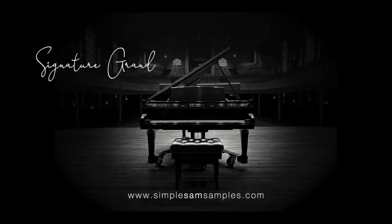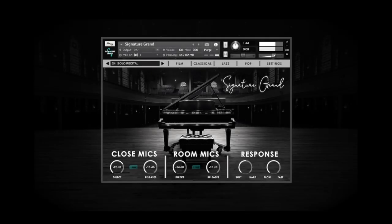Hello, this is Garth Neustadter with Simple Sam Samples. Today I'd like to go over some tips to help you get the most out of our Signature Grand piano. At any point you can skip ahead to a specific section by looking at the chapter markers in the description below.